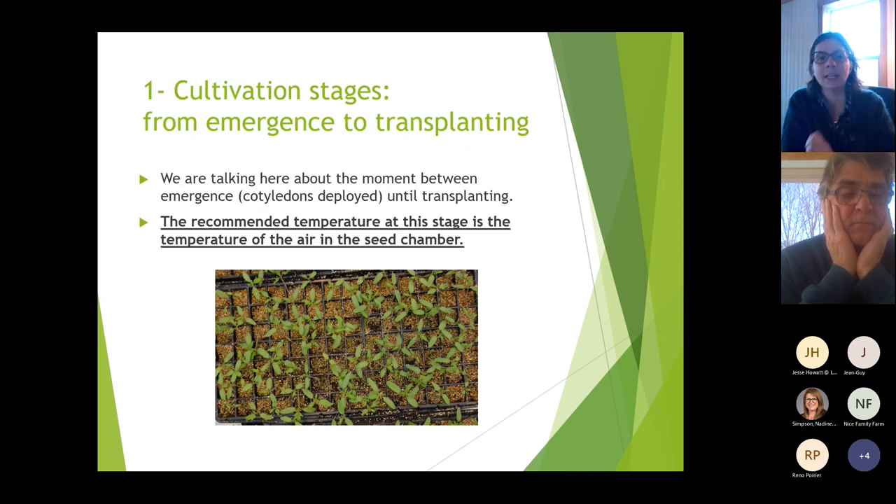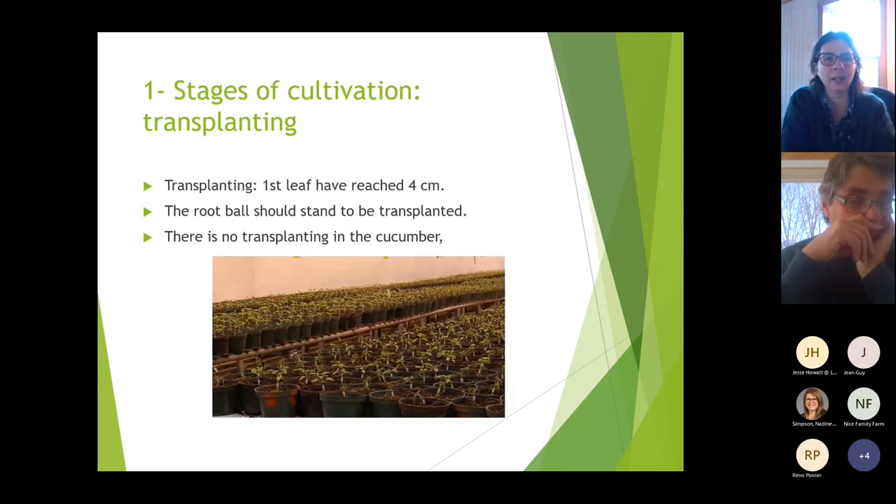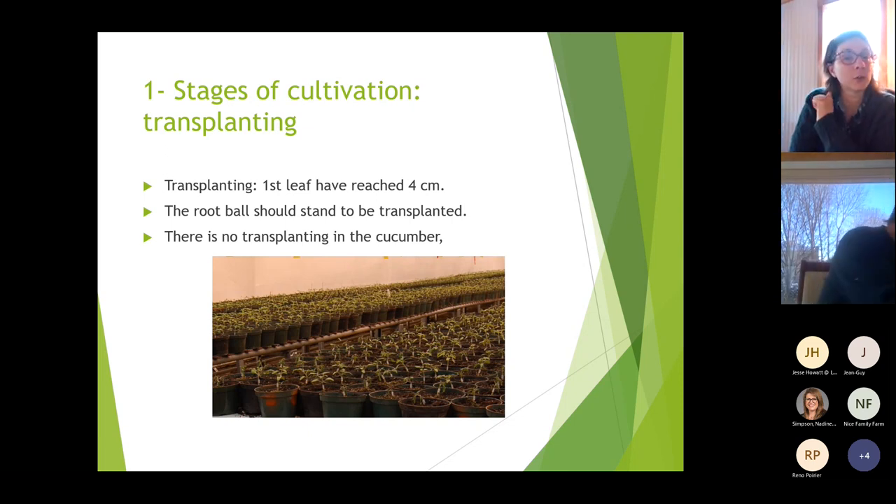The second stage is from emergence to transplanting — from when the cotyledons are deployed until transplanting. The recommended temperature at this stage becomes the air temperature in the seed chamber, so the sensor moves out of the soil. Transplanting usually occurs when the first leaf has reached four centimeters; the plant typically has three or four leaves, and that's usually when they start to touch each other in the trays.